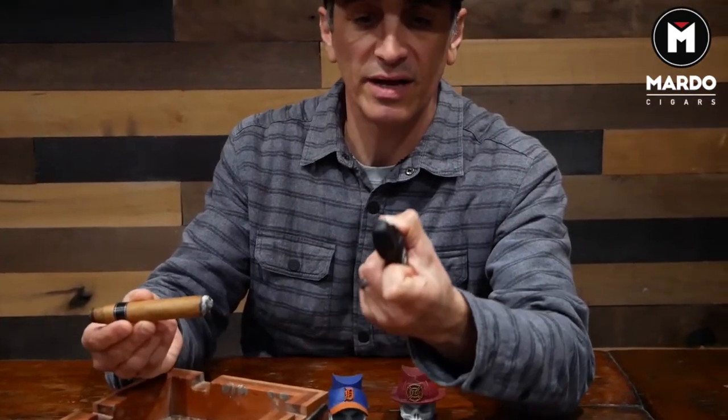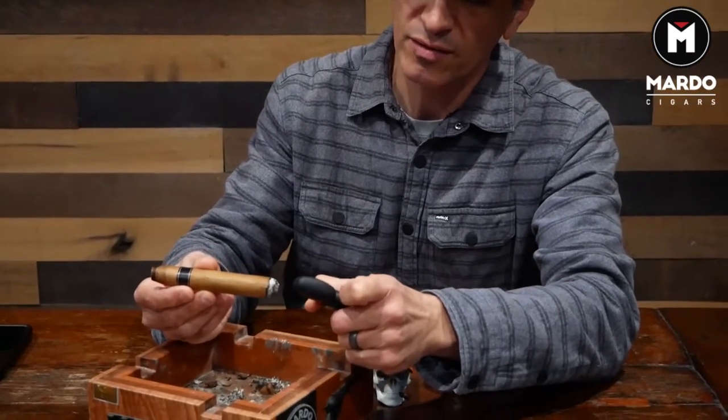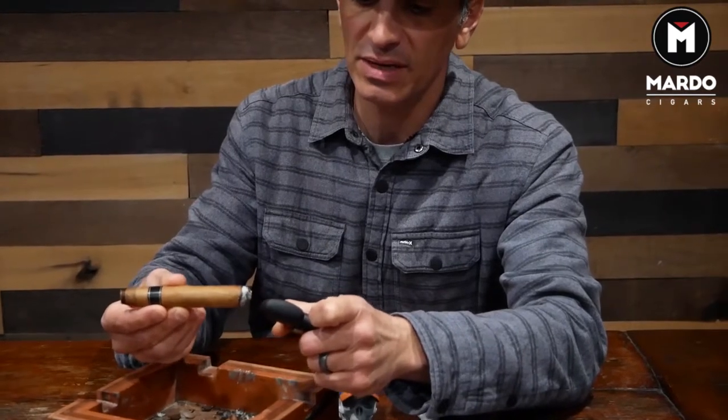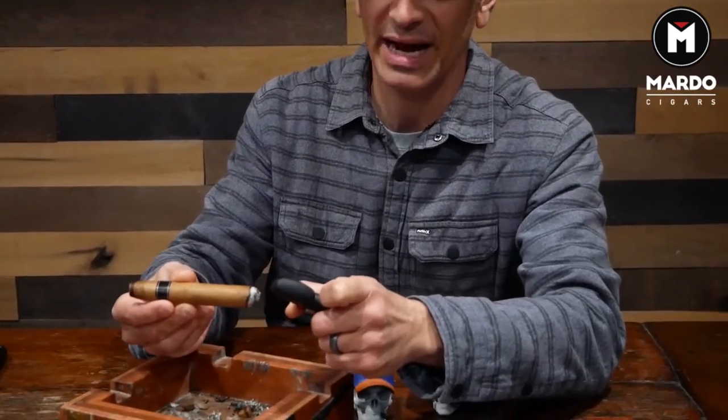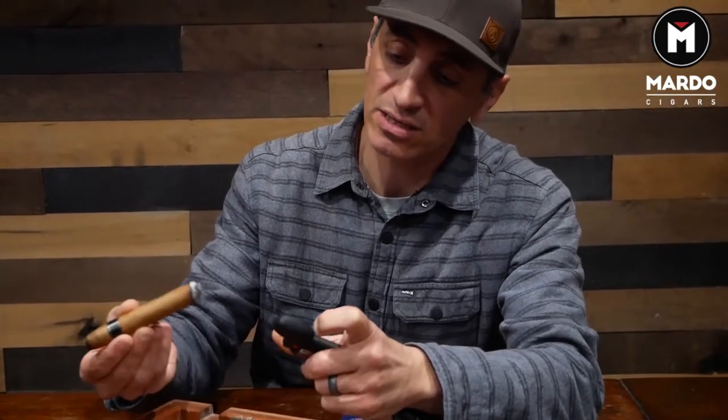Tip number three: I have an open torch flame, and what I want to do is introduce the flame to the cigar as if it's a brand new cigar. Just because it has a little ash does not mean I'm going to torch the heck out of it. Once I give it a little bit of heat, I can see there's a little cherry burning there — you can see some smoke. It's a little stale because it went out, but we did the proper steps, so it's not totally stale and nasty.